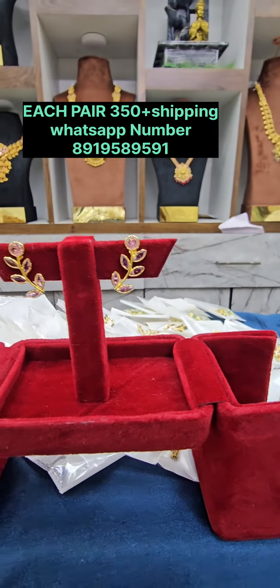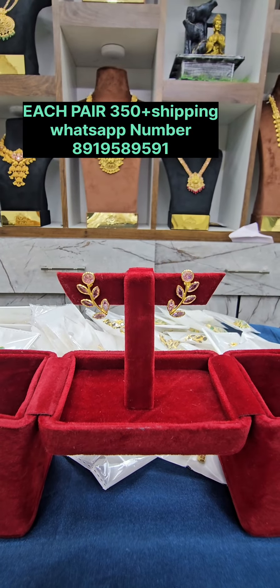There is also a beautiful blue color with a gold finish. Shipping is 100 rupees. We also have a red color and a blue color available. Thank you.